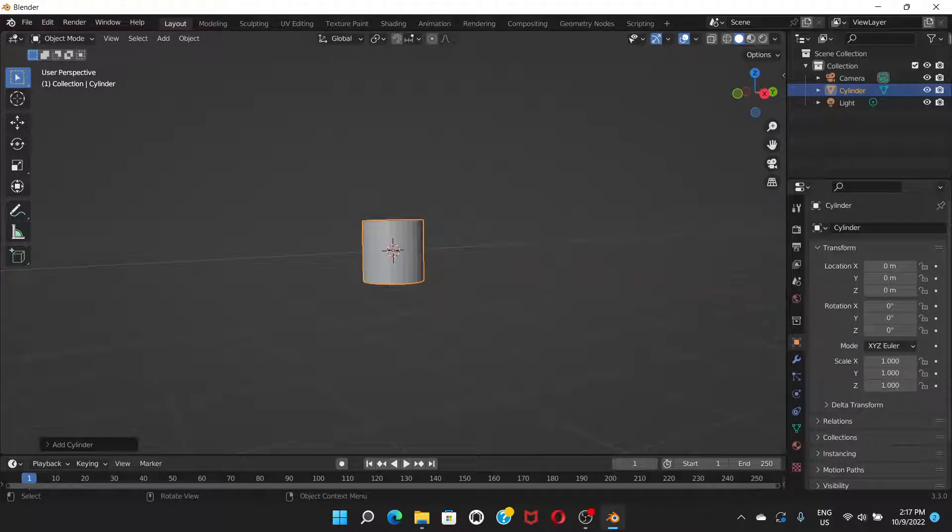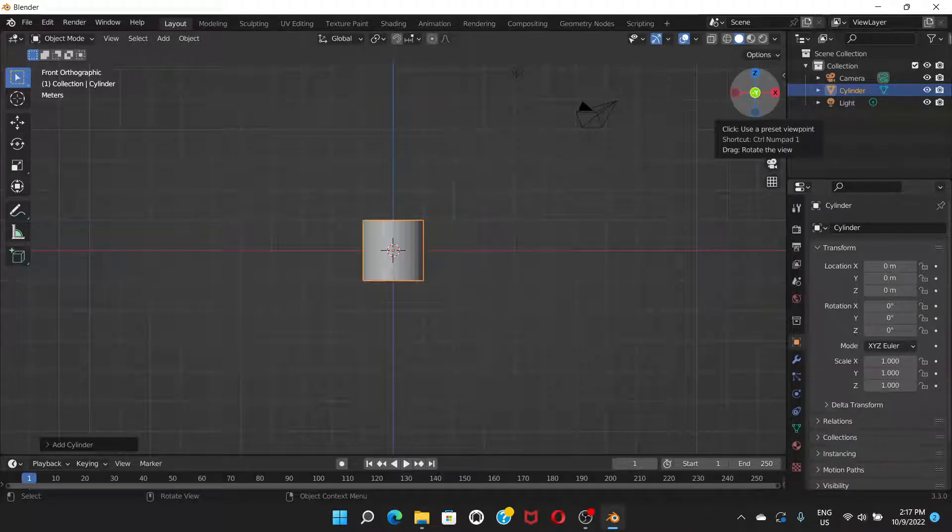Press 1 on the number pad of your keyboard to see the front view of your cylinder. If the number pad is not working, you can use the on-screen view selector instead.